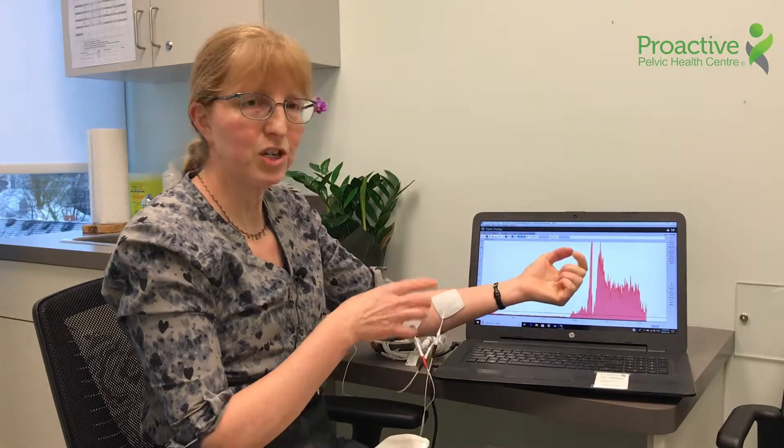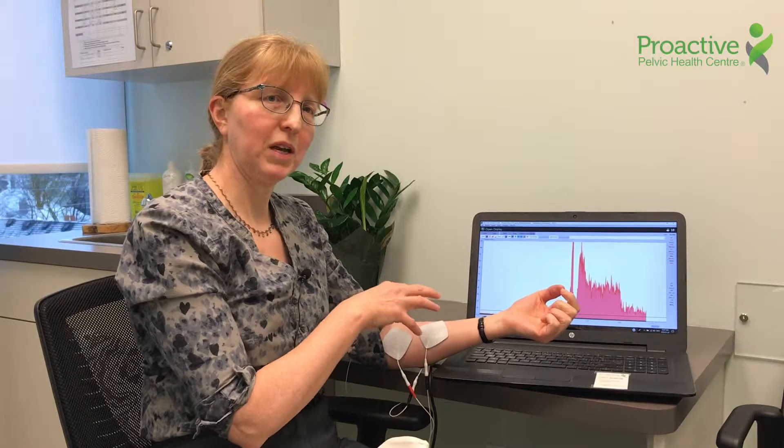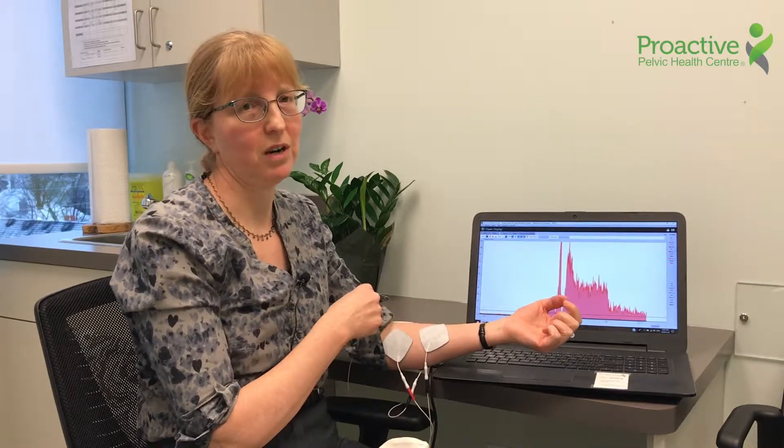There's no energy going into me, there's no electricity. This is all about picking up the electricity that my muscles generate. So biofeedback can be a really useful tool in the clinic.